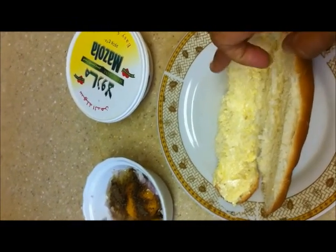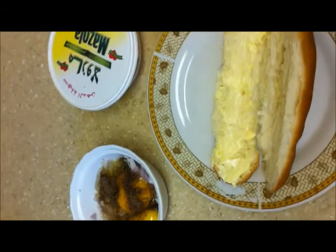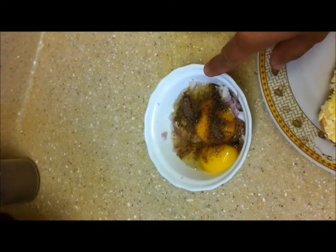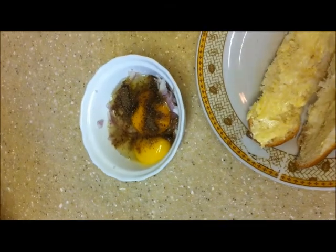Now I have spread the butter onto the bread, and in the same way I have cut the onion and mixed the egg, pepper and salt — just mix it well.